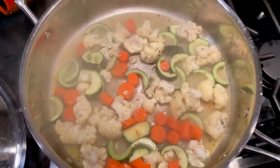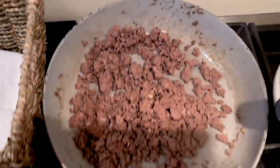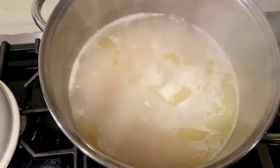So this is the midway point here. Vegetables are cooking, just added a little bit more salt. Beef is waiting to go into our sauce and our spaghetti's almost done, and then dinner will be ready.